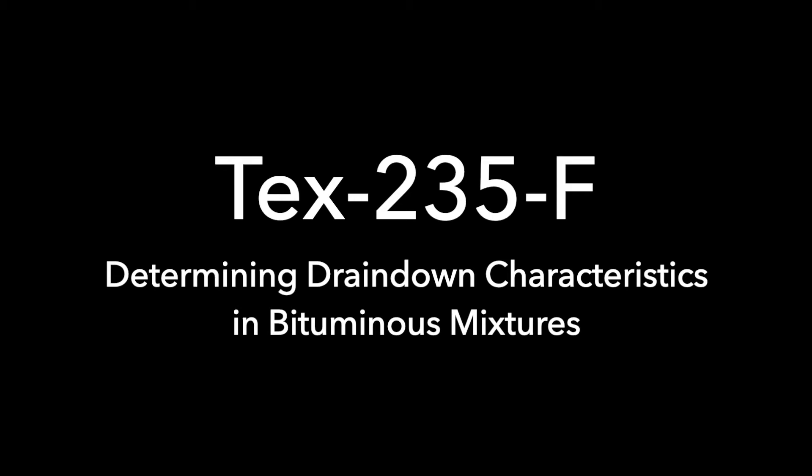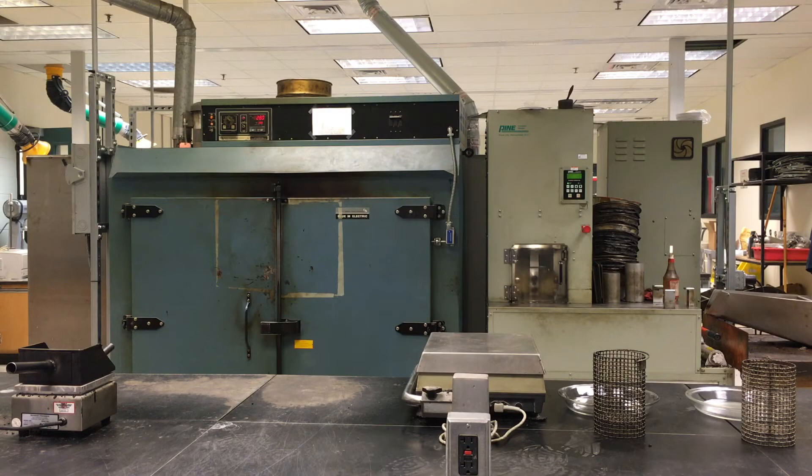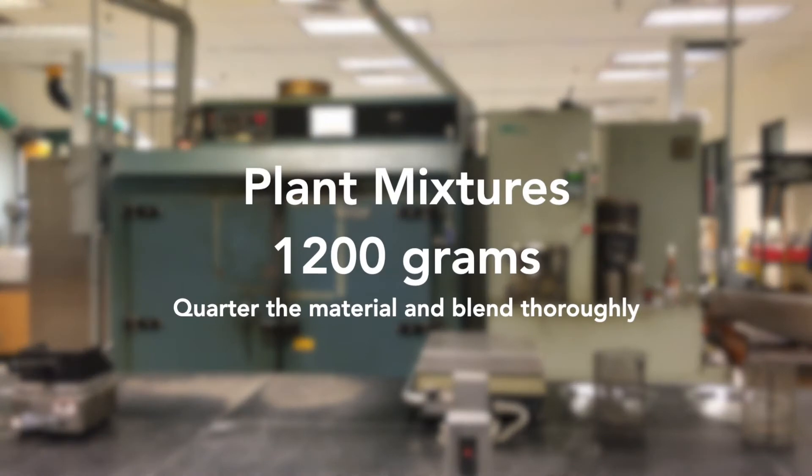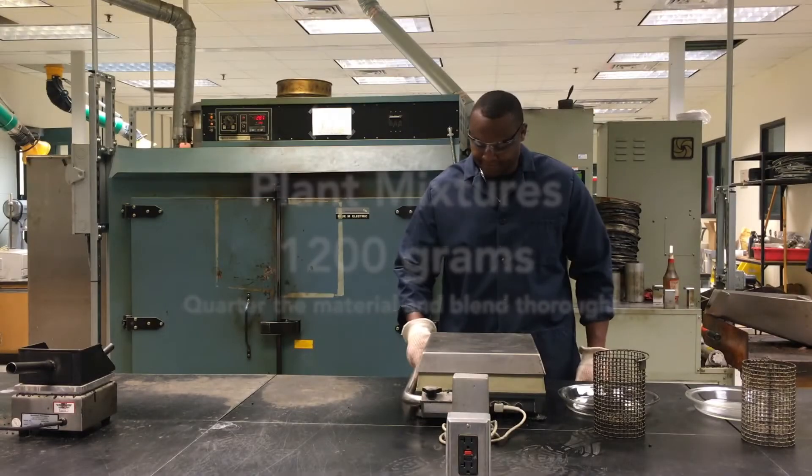Prepare two samples by one of the following methods. For laboratory mixtures, prepare samples of approximately 1200 grams in accordance with Text 205F. For plant mixtures, quarter the materials, blend, and take small portions from several different locations covering the entire area of the pan. Prepare samples of approximately 1200 grams.